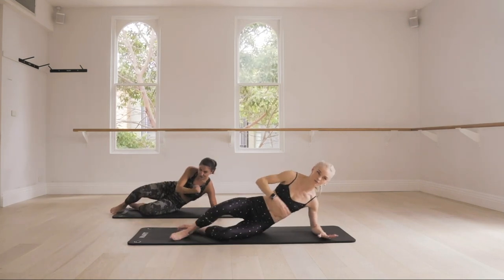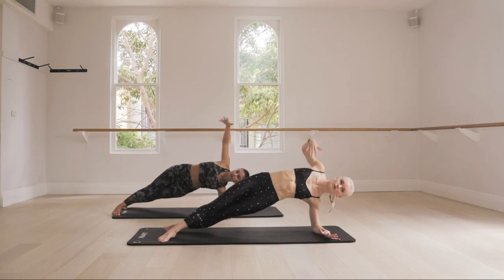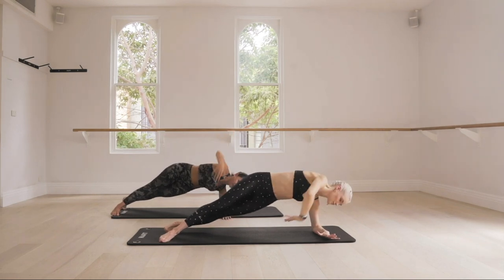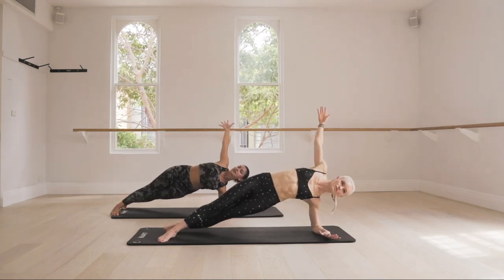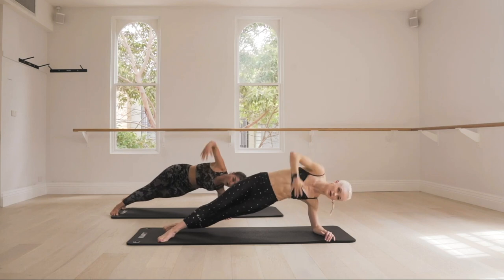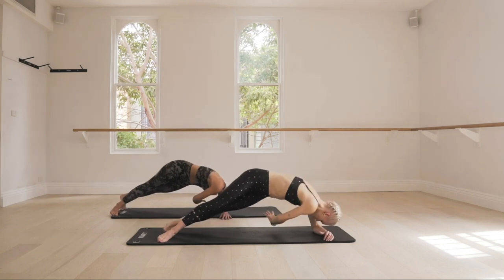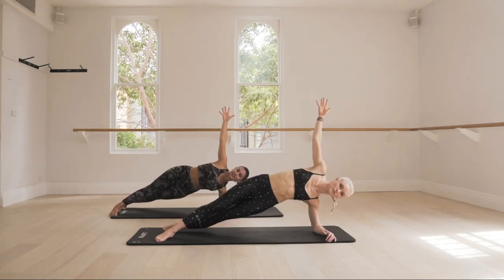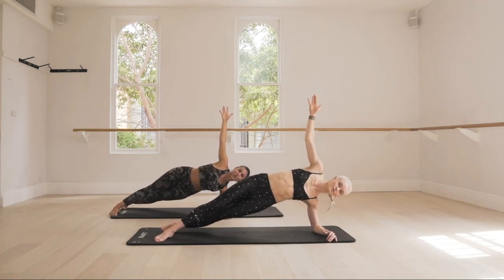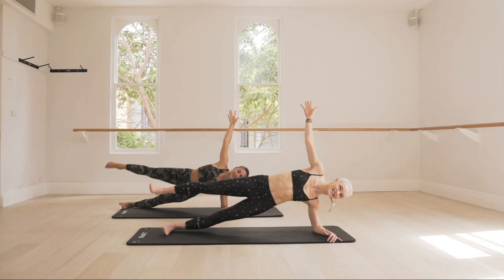Side plank — let's go. Reach it up, from here curl under. Inhale, exhale, press back up. Inhale, exhale, press back up. If you need to modify, you can always lower that bottom knee. Let's keep going, for four — breathe, three. Can you twist a little further? Two, get ready. Hold it up — arm one. Eight pulses: eight, seven, reach through those top fingertips, for four, three, two, one. We're going to float that top leg — hold, for four, for three, two, and release.